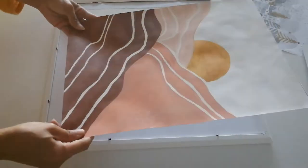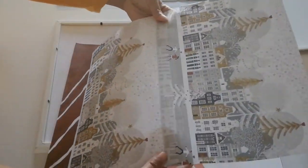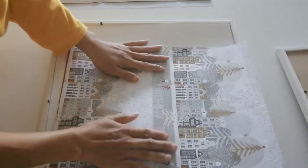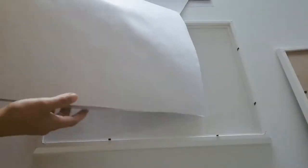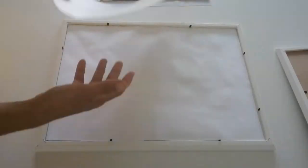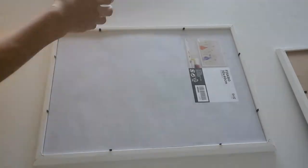One simple Christmas decorating idea is to change the pictures in the frames. These were also my paintings, but for now I am going to remove them and substitute them with Christmas wrappers. These ones I am using are thicker than the regular Christmas wrappers. And of course, the frames are from IKEA, which are really cheap.